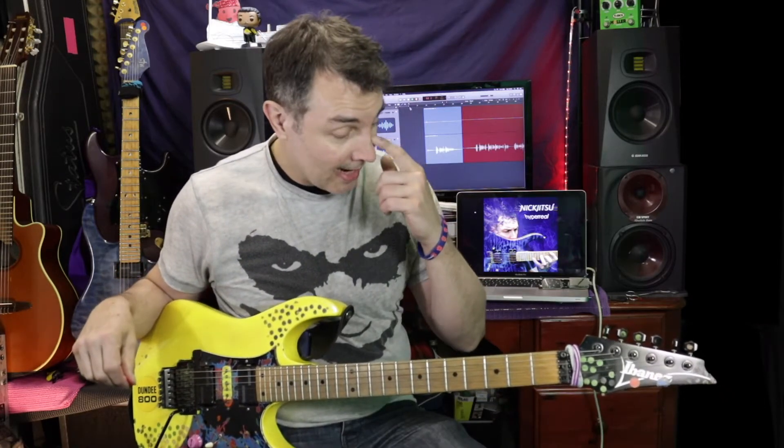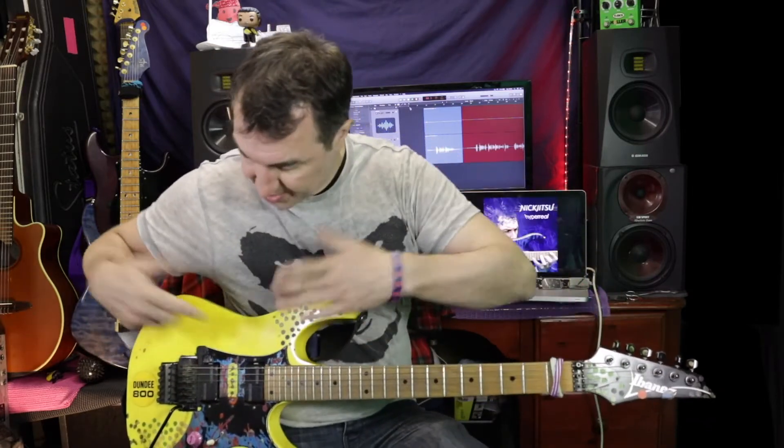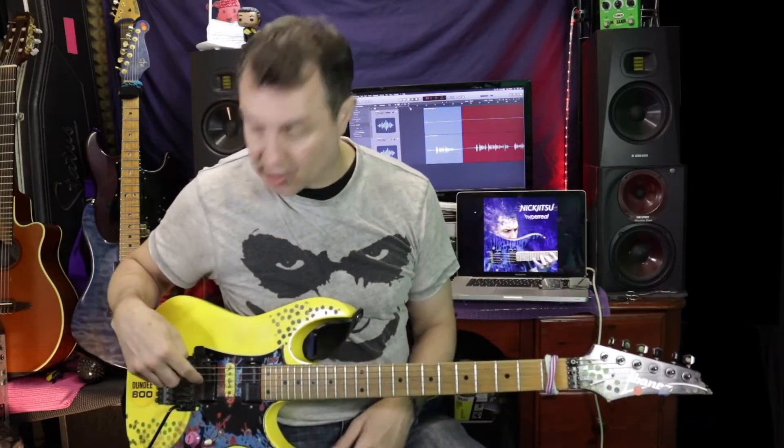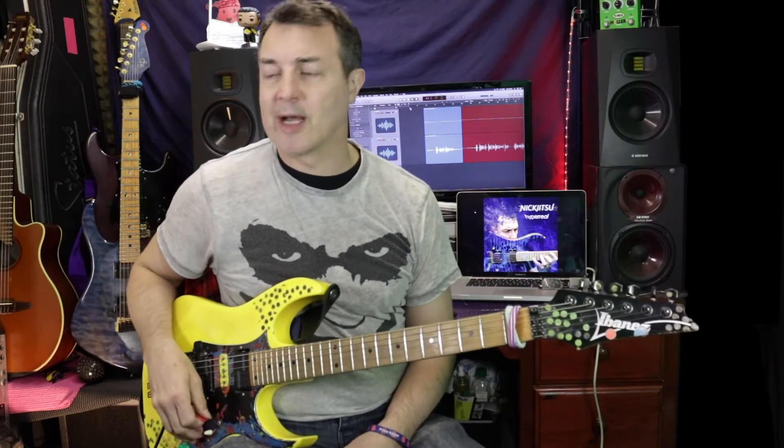Just before we start, I've been inundated with an email asking me why I always play the blue guitar and not the yellow one. So today I thought I'd bring out the electric banana and give it an airing. As you can see it's all fully bananaed up and yellow with dots on it, and it's got Illumitone Death Barkers in it. There's a video somewhere explaining all about this guitar, before you ask.